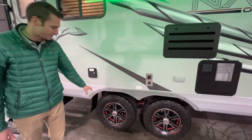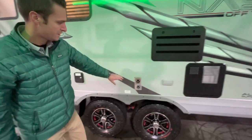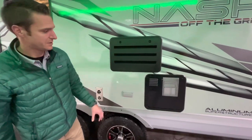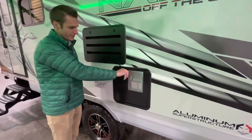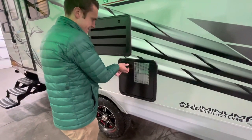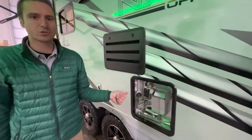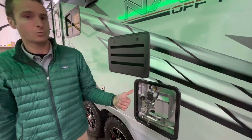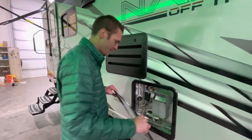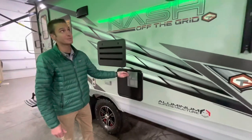We have 15-inch wheels — those are the OTG off-the-grid off-road tires. Our suburban furnace exhaust, backside of our refrigerator vent over here. And we've got this big boy of a water heater — this thing is a 10-gallon suburban water heater. Most travel trailers have a 6-gallon water heater; this one is a 10, so definitely a pretty good upgrade. That will allow you to extend that shower by a little ways.